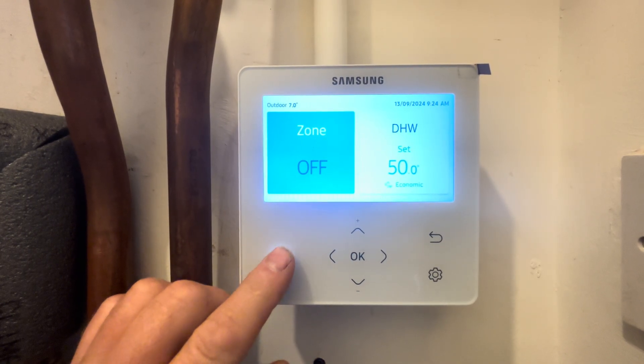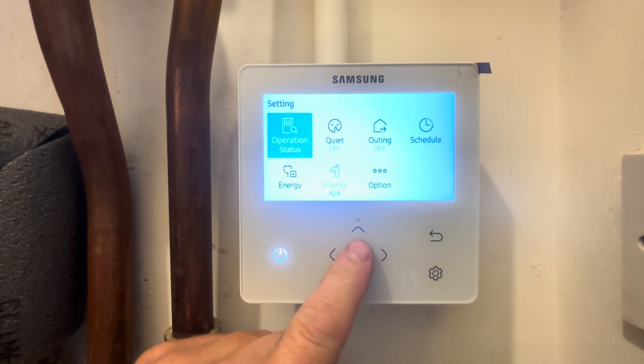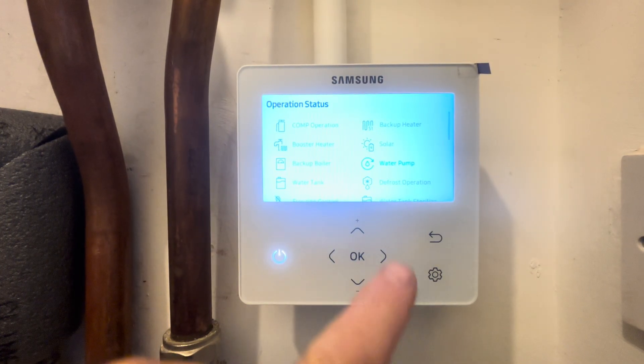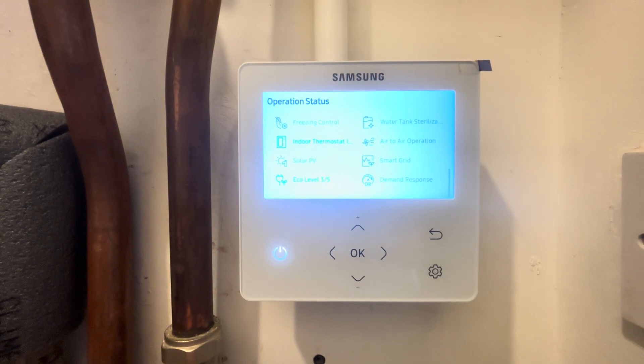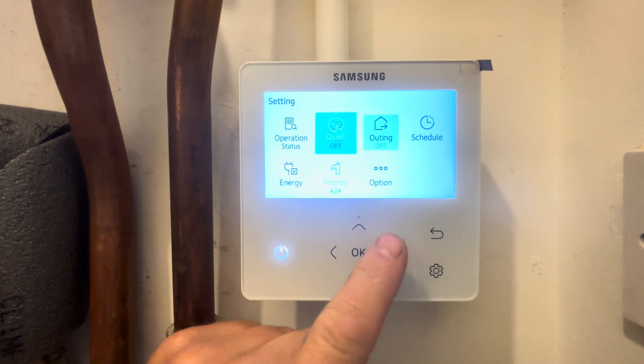Exactly the same with the heating — press the power button to turn it on and off. Pressing the little cog menu in the corner, we click OK on options and we can see what's running. What's running is highlighted in blue, so we've got the water pump that's currently running and the indoor thermostat which has a demand on it currently for the heating.